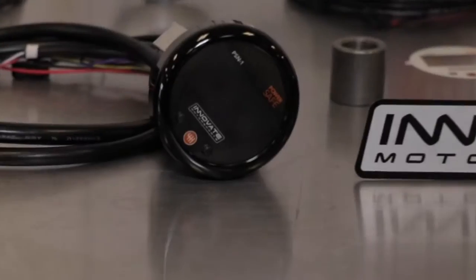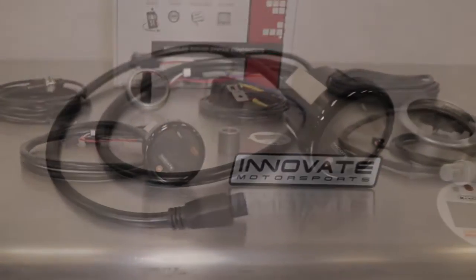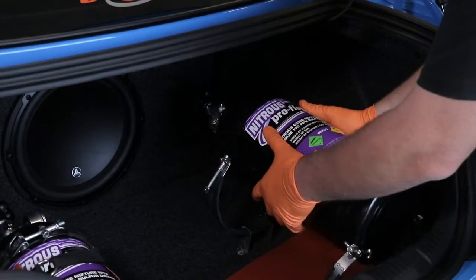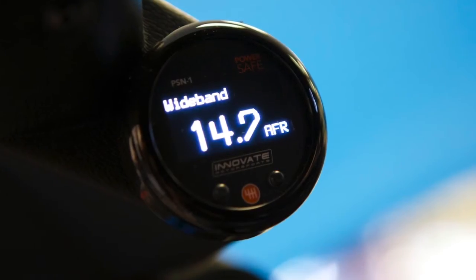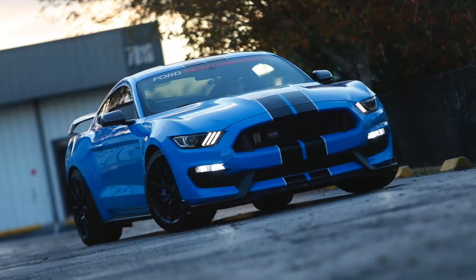For decades, Innovate Motorsports has led the way, producing affordable and accurate wideband O2 monitoring systems for performance enthusiasts. And one of the hottest new products is the PSN1 PowerSafe Nitrous Bottle Pressure and Wideband Air Fuel Ratio Gauge Kit.